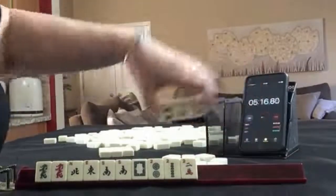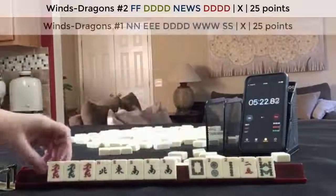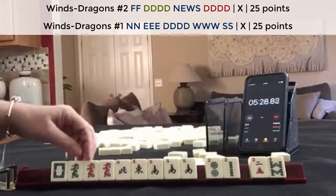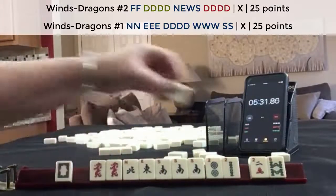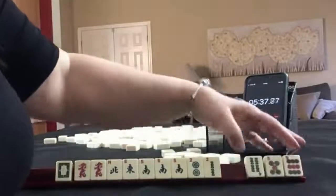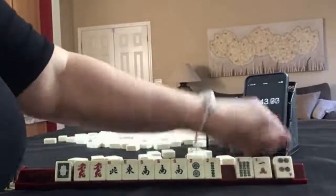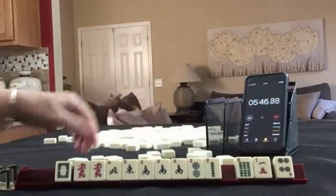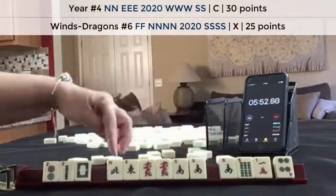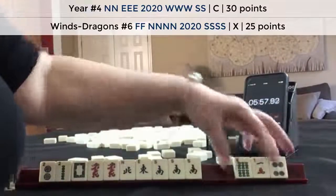No keepers. We got a dragon and a south. I think I would focus here on dragons and winds. We have a Pung in there now. News with dragons. Let's pass these three and focus on news. No keepers. So we can still maybe do a year hand or news with dragons. Three discards and options.